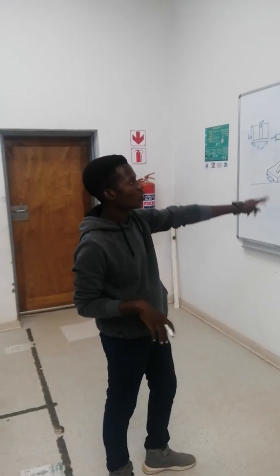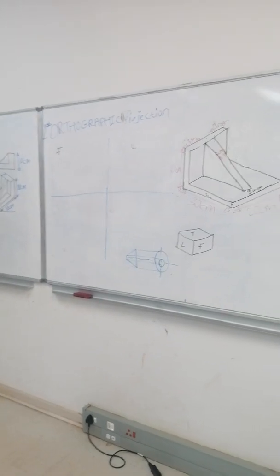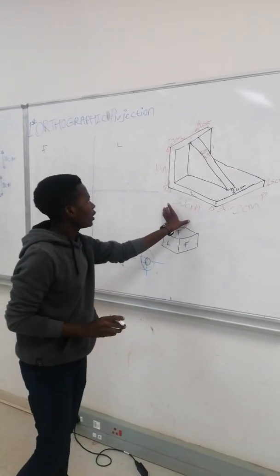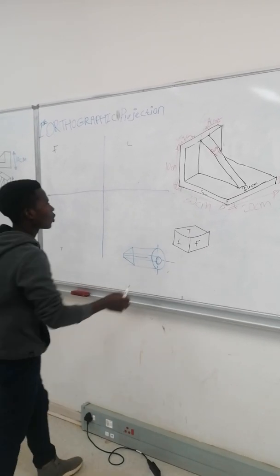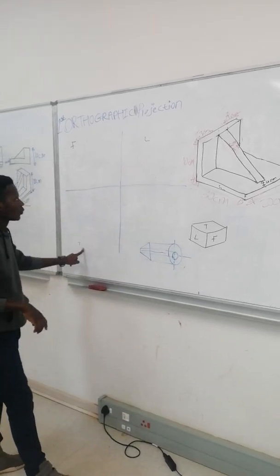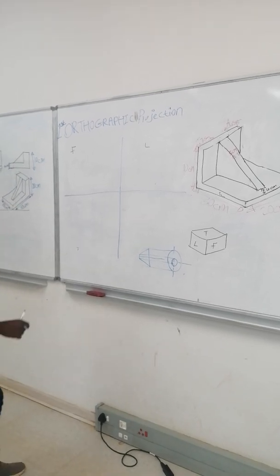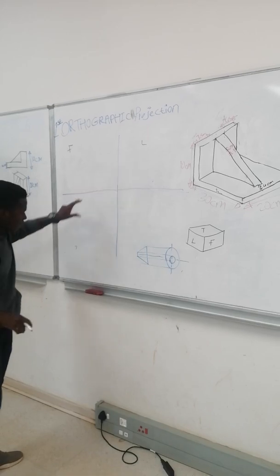I'm going to teach you how to draw an orthographic projection of a first angle. You will be given the drawing in the form of isometric and then they will ask you to draw a front view, left view, and top view. This is the position where you are going to draw the views that they will ask you — front, left, and top.